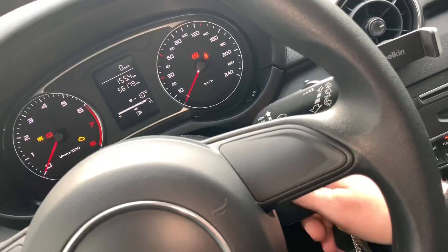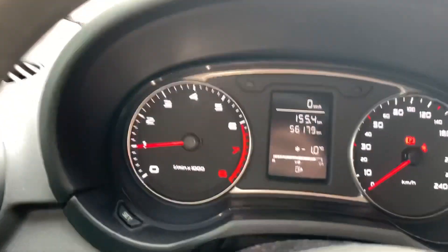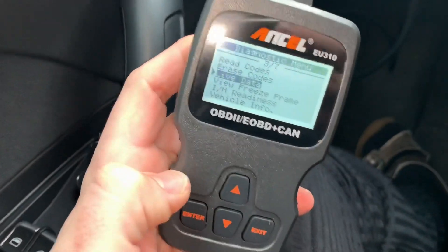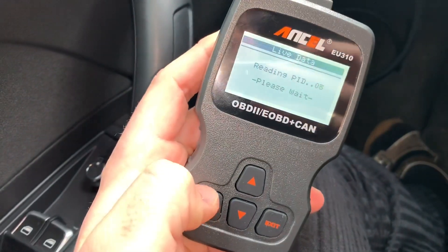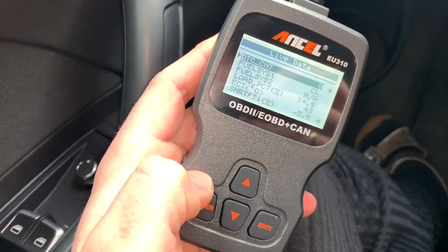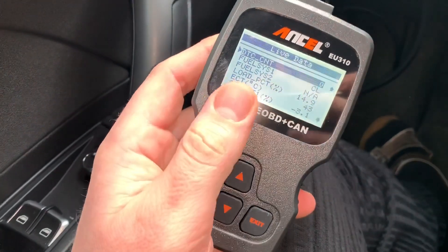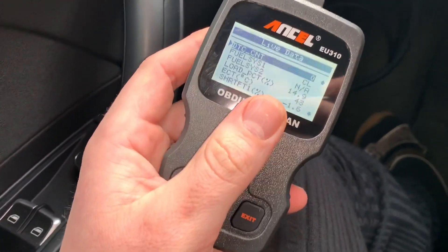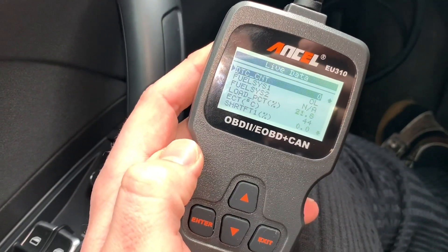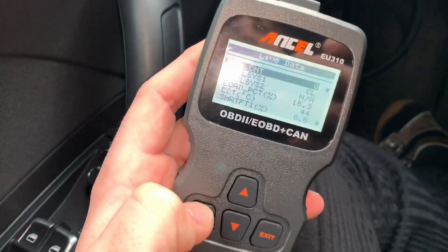Now let's go to live data — for this we have to push the clutch and start the engine. Go to neutral. The engine is now running. Let's go to live data and enter it. Here you can see what's going on with your car. You can see the load percentage — if I push the gas it goes up to 43%. ECT temperature: 44 degrees Celsius.